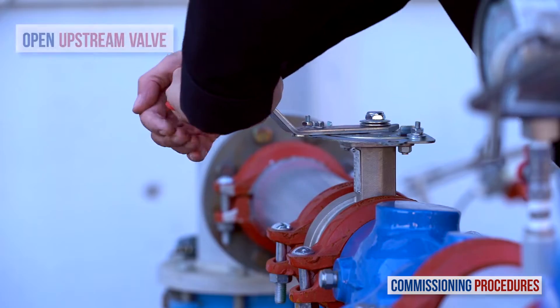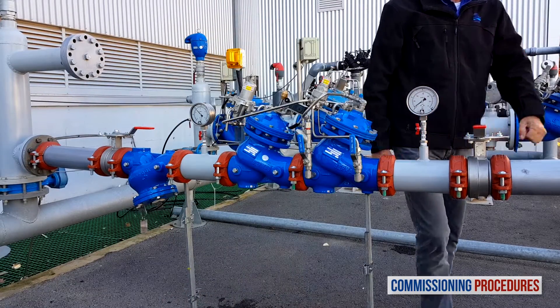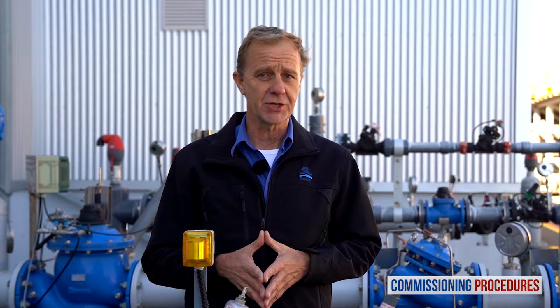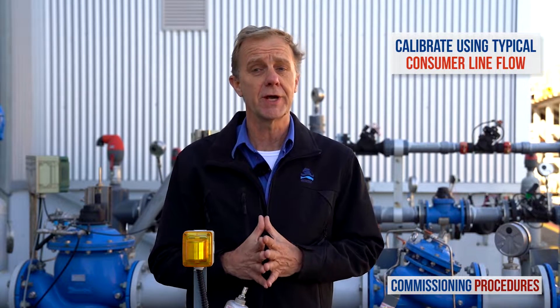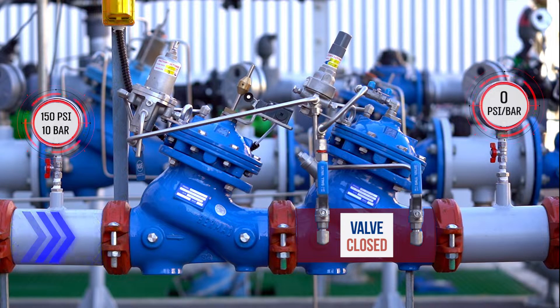Now slowly fully open the upstream isolating valve to fill the station with water. At this stage, you are ready to calibrate the station's downstream pressure. Note that to simulate actual conditions, you should have a typical consumer line open while calibrating, which should give you an average system flow. If this is not achievable, then a minimum flow rate will suffice, though not ideal. Also note that at this stage, you should not expect any flow through the station, since earlier we completely unscrewed the primary valve's pilot adjustment screw.